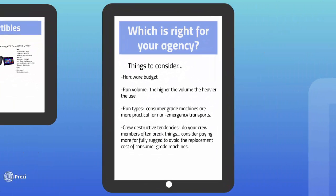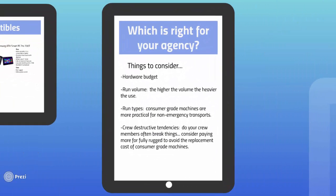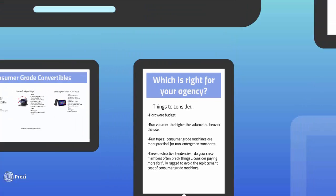Key decision factors often include your hardware budget — what's your per unit and your total budget for new hardware? Your run volume: the higher the volume, the heavier the use. Your run types: consumer grade machines may be more practical for non-emergency transports. And finally, your crew members' destructive tendencies. Do your crew members often break things? Consider paying a little more for a fully rugged unit to avoid the replacement cost of standard consumer grade machines.